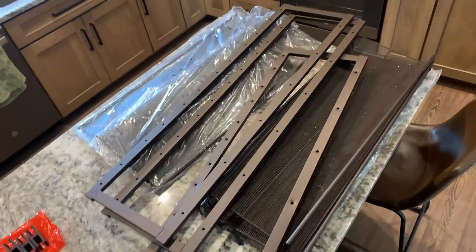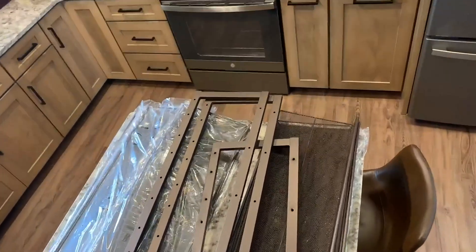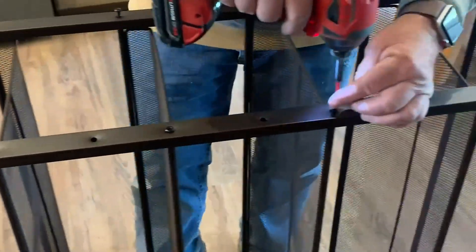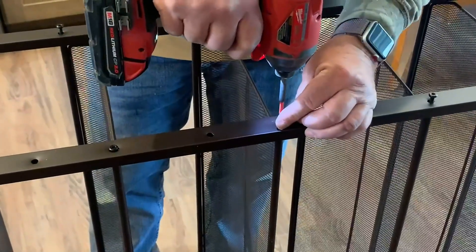Me and my wife just got this shoe rack which is supposedly giant, and right now we're in the process of putting it together. Just take note that you will need tools to put the shoe rack together, but that's not a problem. It's a very sturdy, very nice shoe rack, and it's very durable from what I can tell.